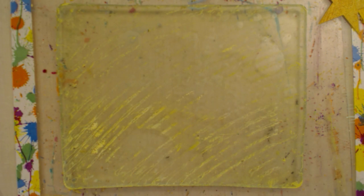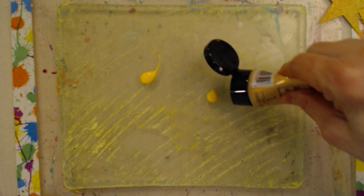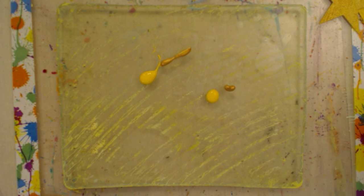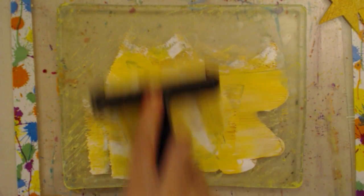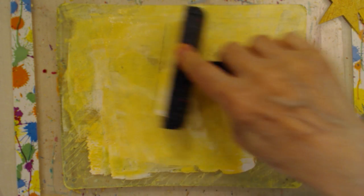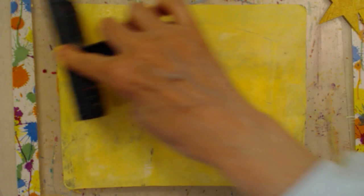Now I'm going to go back to the first one and attempt to get some different colors than I had the first time. I generally keep at least one color the same and add different colors after that. This is Basics Gold, and then perhaps a little bit of white in with it — just a little bit to see what color we come up with. That's Cad Yellow by Americana. Sometimes you get the color exactly the way you want; sometimes you don't.